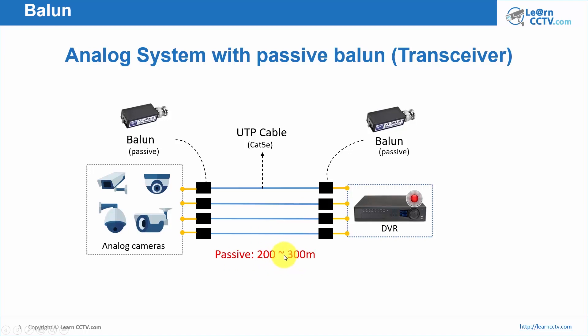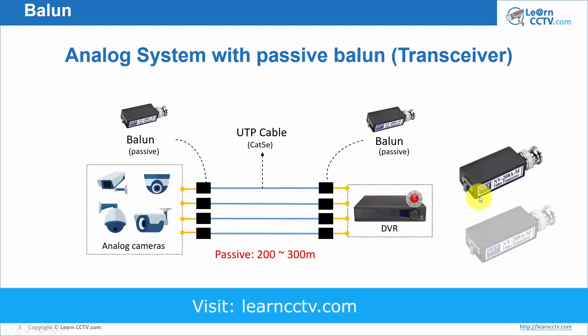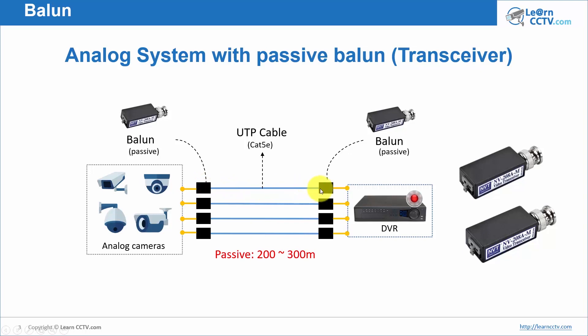With passive baluns, you can go from 200 to 300 meters depending on the model you're buying and the quality of your cable. You need to buy them in pairs so you can connect one on each side. You can use single units or a box with multiple inputs for different baluns — using a box in your rack is much better.